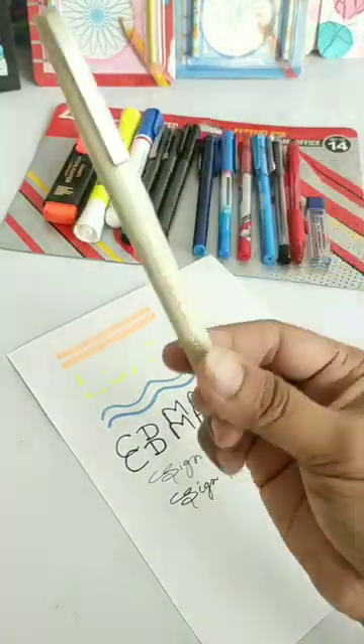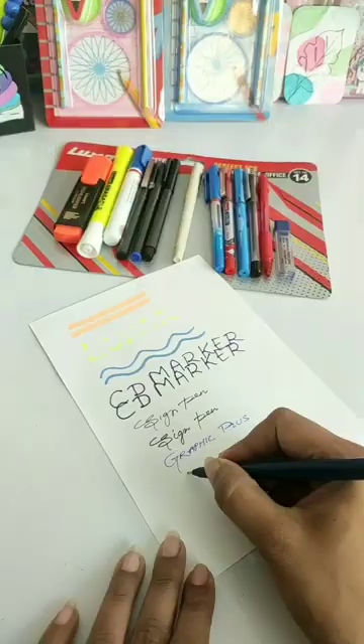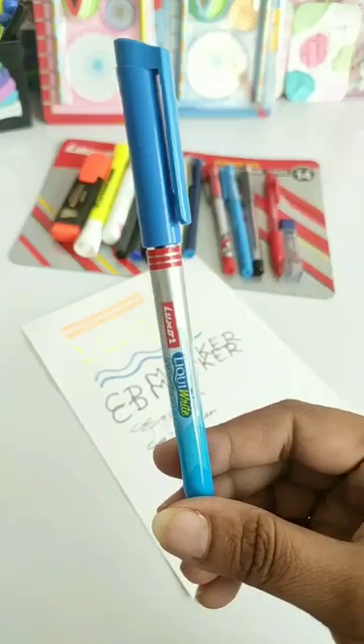In the next spec, you have a black sign pen, a blue graphic micro pen, and a blue fine writer. I personally have no difference between this graphic pen and fine writer pen, but if you can see a difference, please tell me in the comment box.